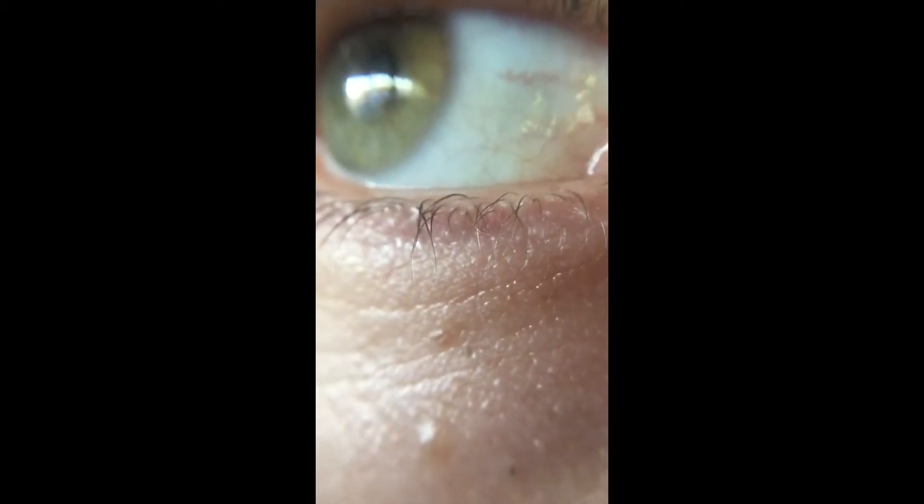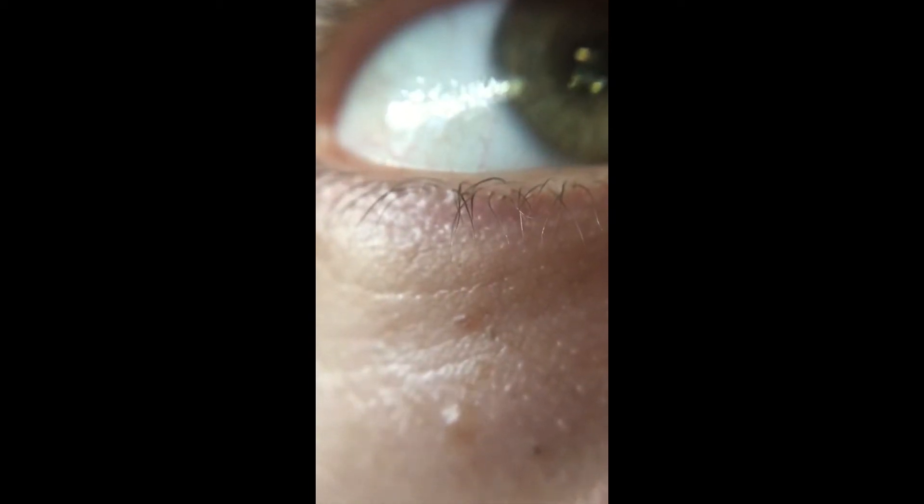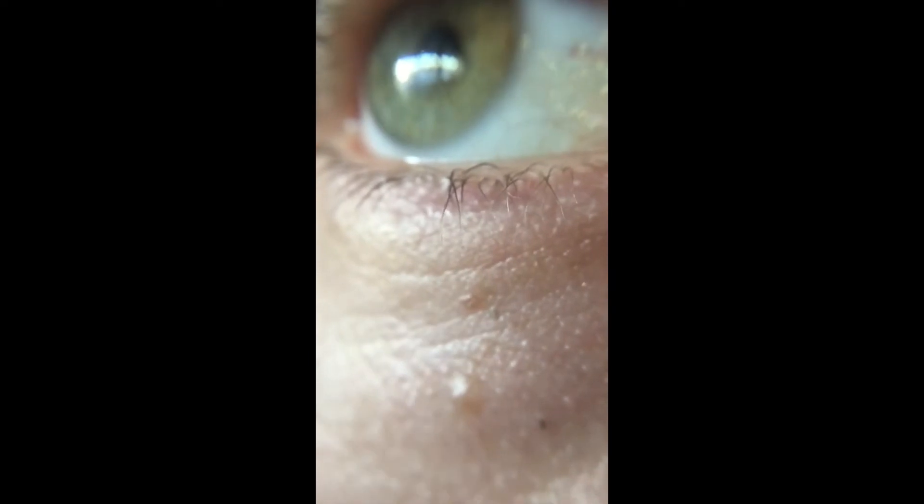I plan to design on the computer and then have CNC milled a working model of an eye, to show how evolution can create such a thing — that it's not impossible, and half an eye is not a useless thing, and so forth. But for now, here is my eye. If I sound funny, it's because the phone is rested up against my face.